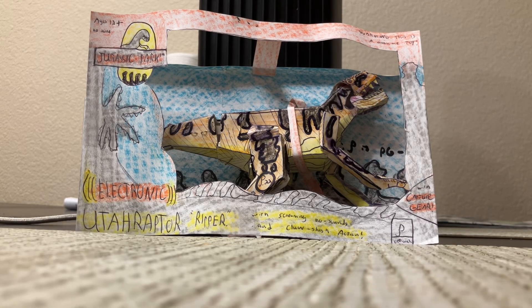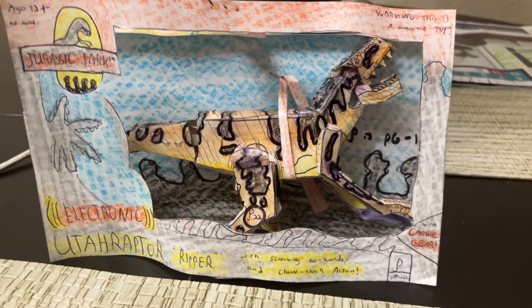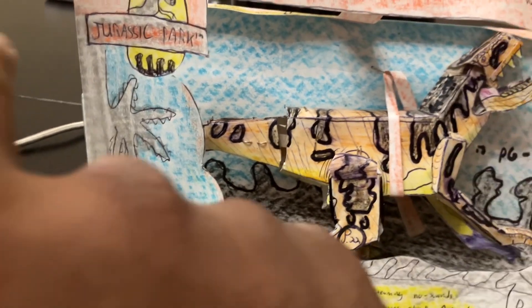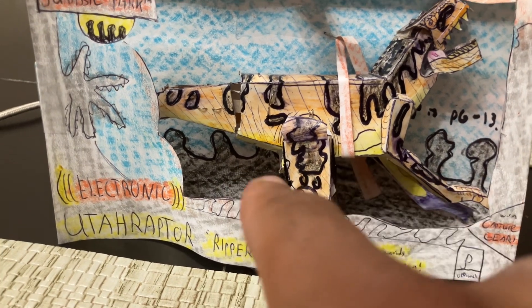Hey there all, welcome back to the Homemade Collectibles channel with a preview of a brand new homemade item. This is the Jurassic Park Kenner-inspired Series 2 Utaraptor Ripper action figure, inspired by the 1994 Kenner Utaraptor action figure. You can see the packaging is inspired by the original Utaraptor Series 2 Kenner figure — the Jurassic Park logo, the blue background for the Series 2 Kenner figures, and the trees in the back of the inside of the box.